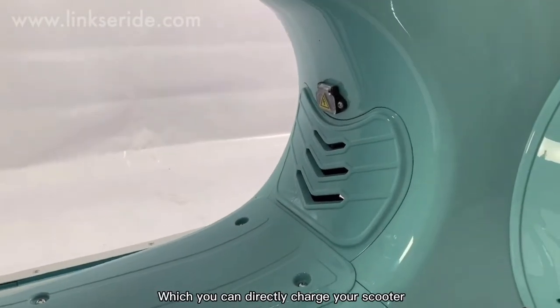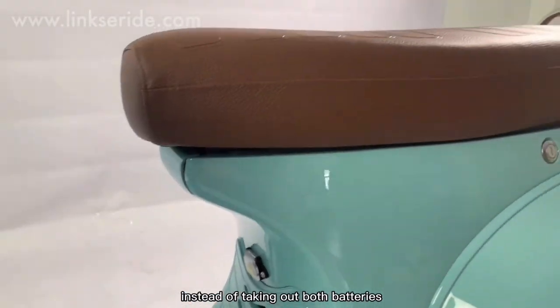This is the charging part, which you can directly charge your scooter instead of taking out the batteries.